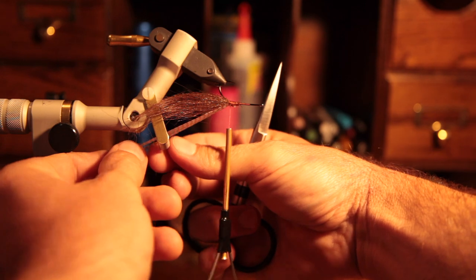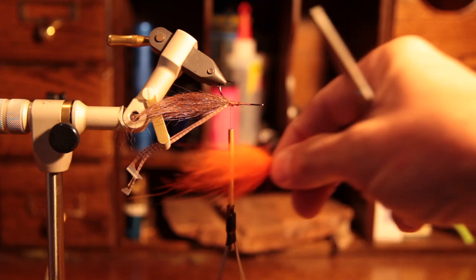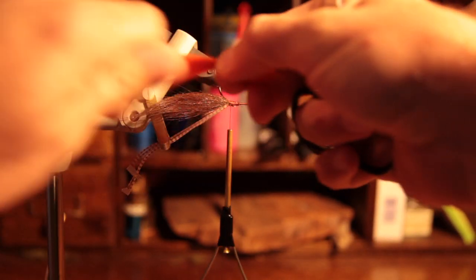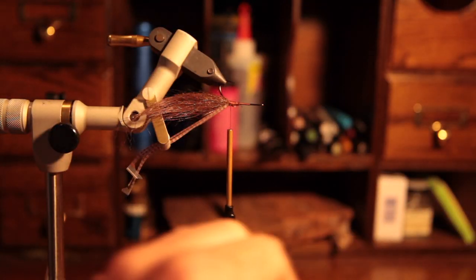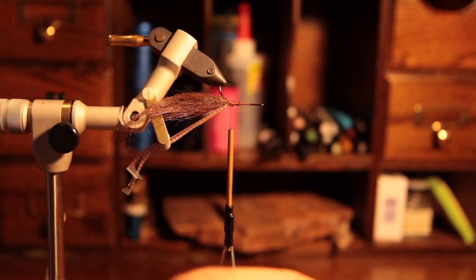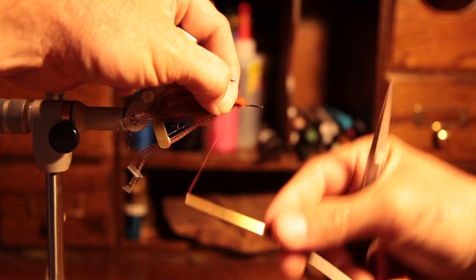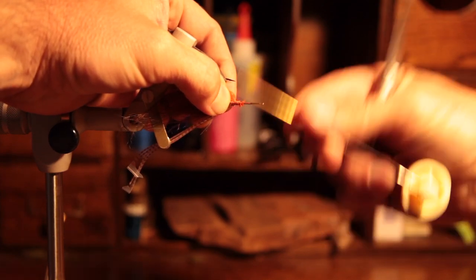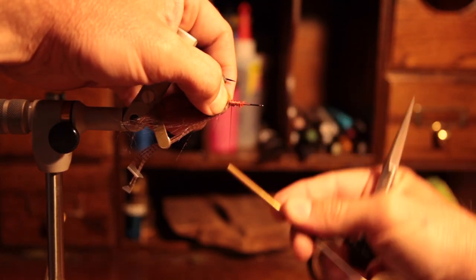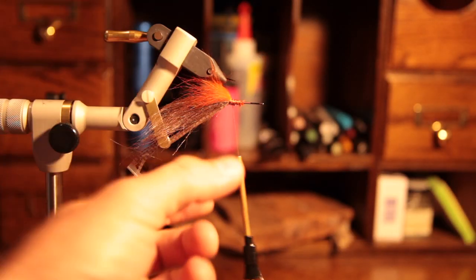If you've got some kind of material device like on a Renzetti master, it's good for managing these things. Next we're going to add the Arctic Fox. You can substitute this with marabou, raccoon, or anything you have. Remove the under hair. It's going to go to a length of about half of the craft fur tail. Make three loose wraps and tie it in.